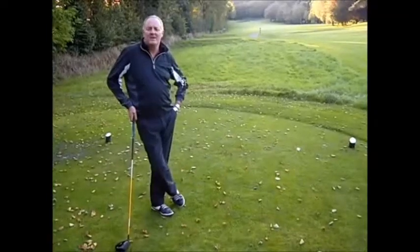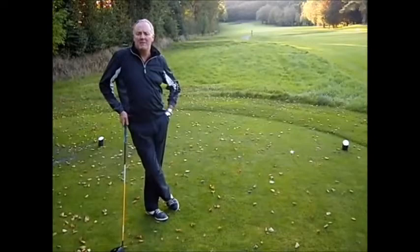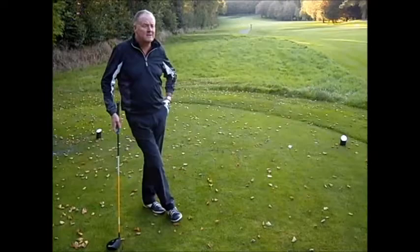Mark and I are on the third hole at Launston, one of our harder holes, and we're going to show you two approaches to how we play it. Mark's going to go with a hybrid off the tee, I'm going to go with a driver. I'm going to be aiming slightly right because there's out of bounds left, and I'm probably not long enough to reach the trouble on the right, so here we go.